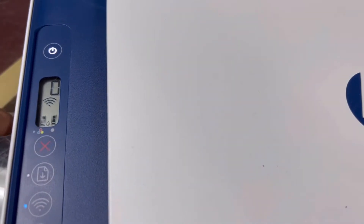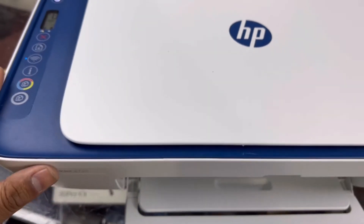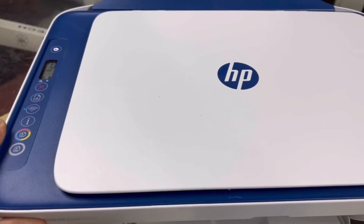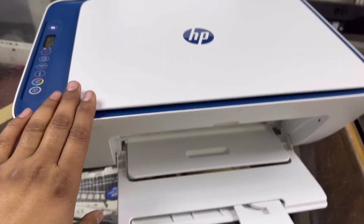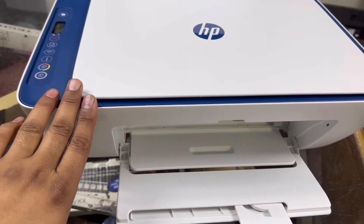There are two ways to enable Wi-Fi Direct. The first way is from the HP Smart app — you can enable it while you are configuring this printer with the Wi-Fi router.